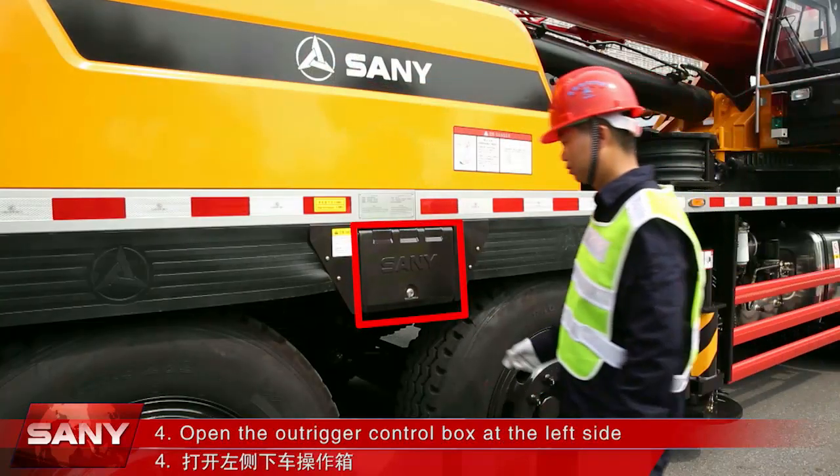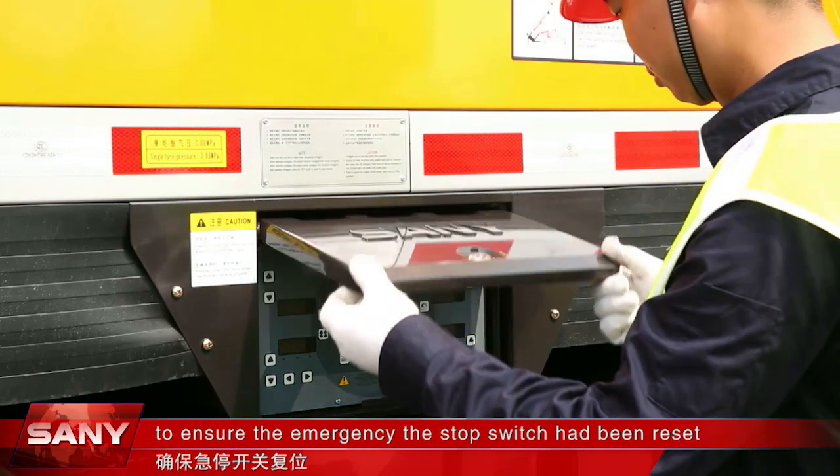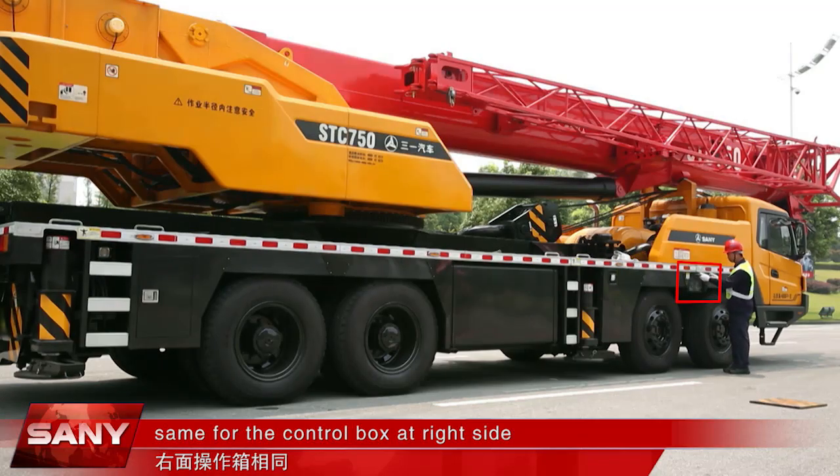Open the outrigger control box at the left side to ensure the emergency stop switch has been reset. Otherwise, you cannot start the engine. The same applies for the control box at the right side.